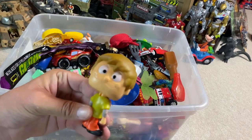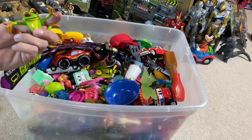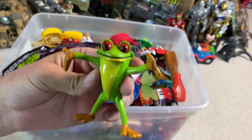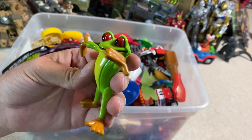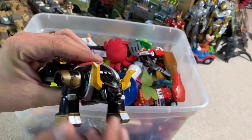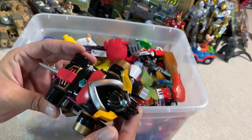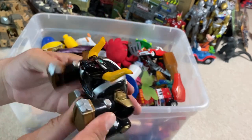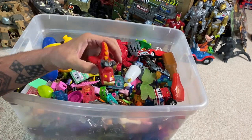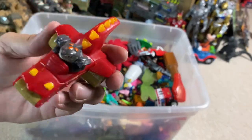And here's a bobblehead Shaggy. Some sort of Jeremiah Bullfrog, maybe from Looney Tunes? I don't know. What else? We got a Voltron figure, I guess — he looks like a bull. Nice little piece there. And a baby doll. Some sort of shark — looks like he's got two hammers on his shoulders.